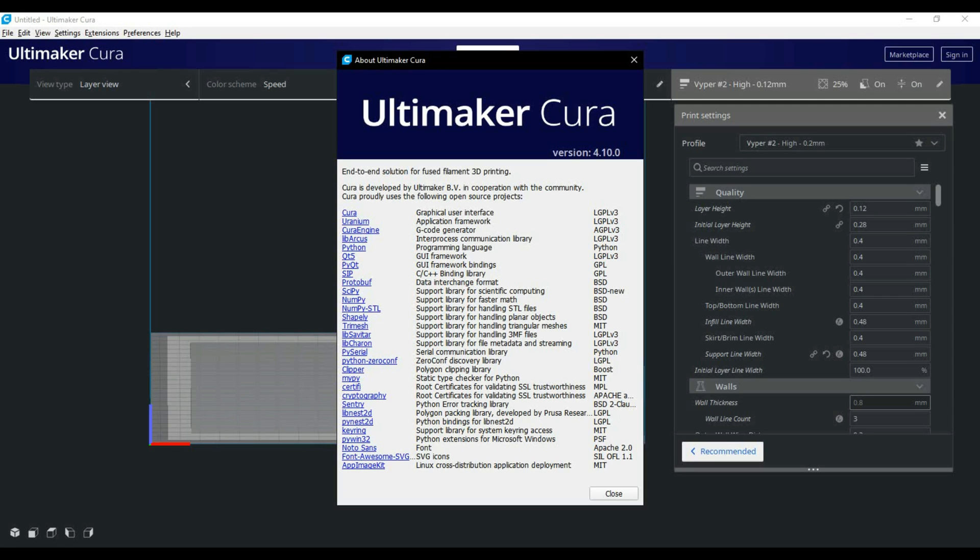Hey everybody, Will from StudioZombie3D taking a quick look at my Cura setup. I have Cura 4.10 loaded up here. The first thing we're going to do is add our printer.